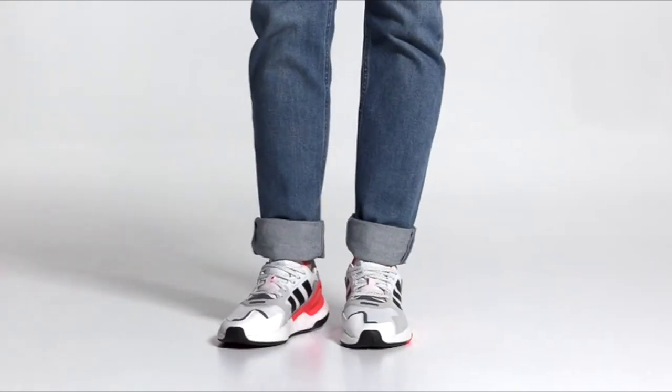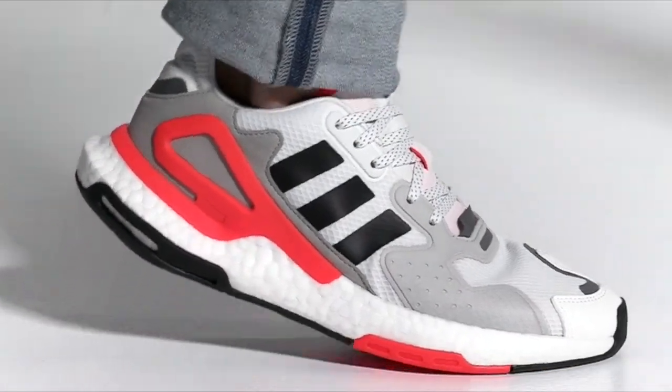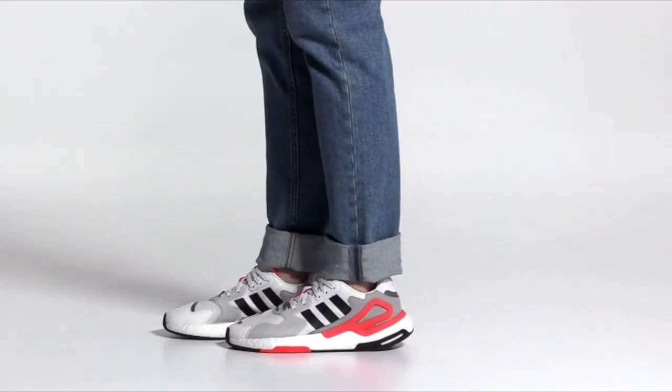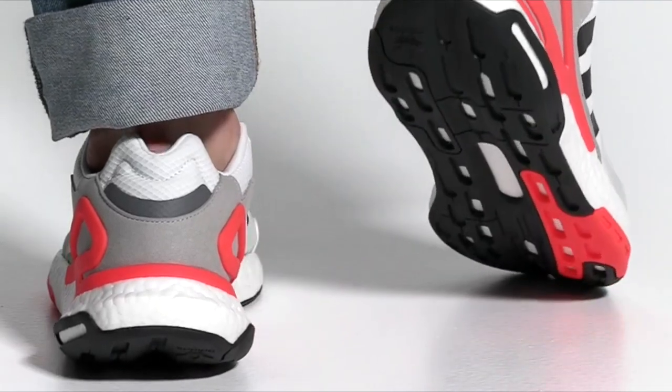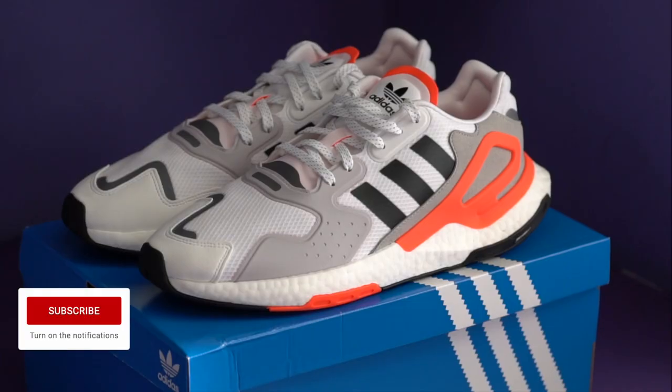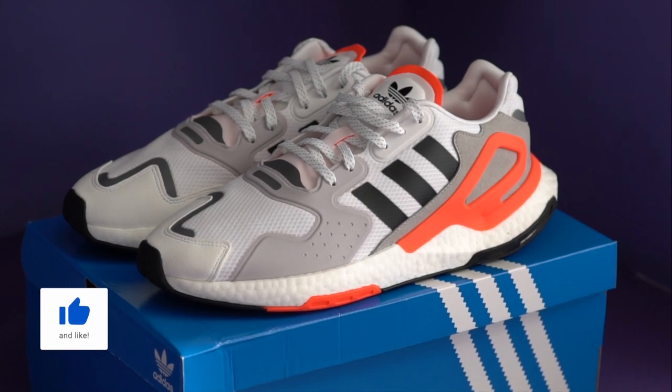The Day Jogger is the yin to the yang that was the Night Jogger shoe and carries over a lot of the design elements from the silhouette, but in a new streamlined aesthetic. This isn't as blocky a silhouette as the Night Joggers, though it definitely is as chunky. These are also going to be priced much cheaper — the Night Joggers are about $130 in the US, while the Day Joggers are going to be about $100 to $120. I'll try to update the price in the description below once these drop.